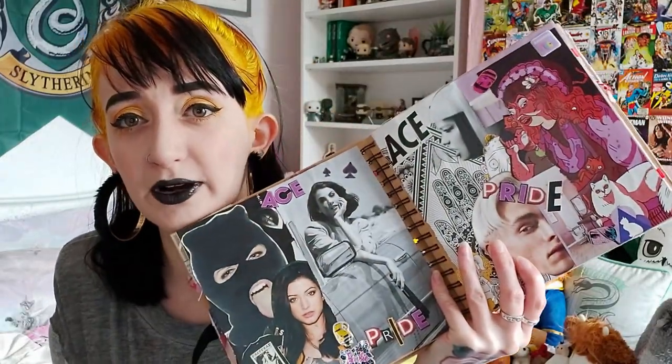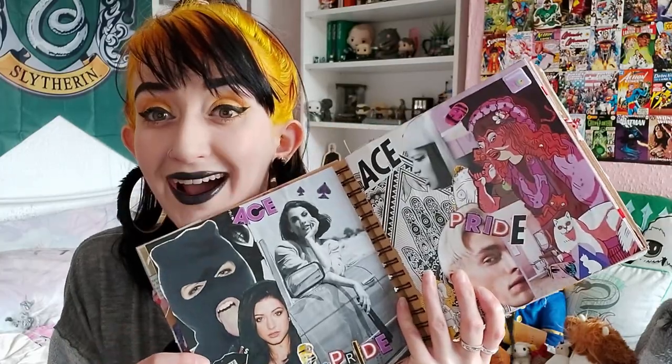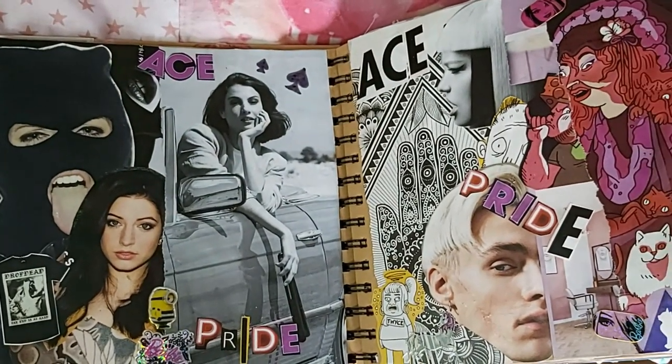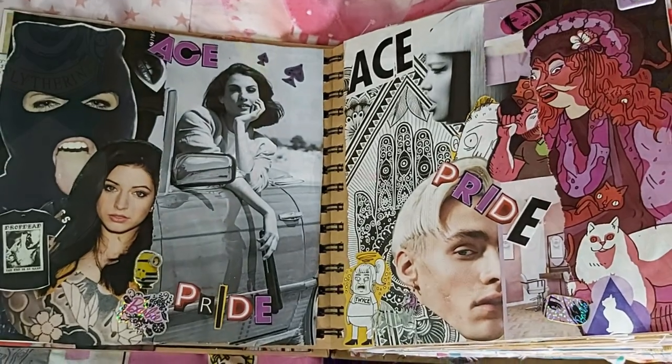This next spread was a bit of an experiment and I don't like it that much. If I didn't tell you what it was you'd know what it was only if you were asexual and familiar with that flag. It's an ace pride spread — it's supposed to resemble the flag, so we've got black, grey, white, purple — but I think the grey and the white just blend together a bit. I think I needed to go bolder with the grey, maybe make it a bit darker. I tried and it's not hideous.